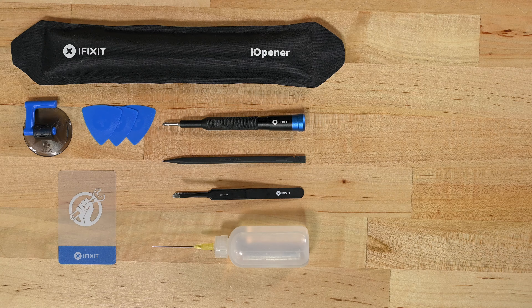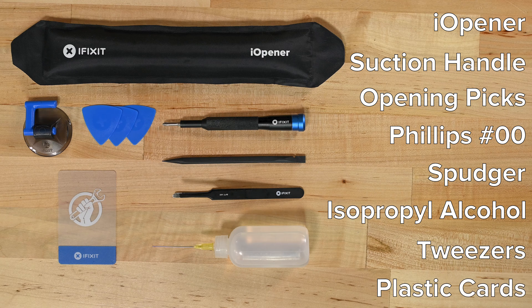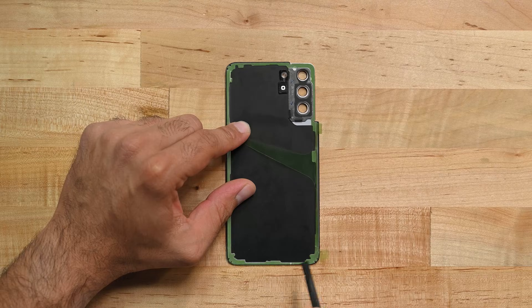For this repair you'll need an eye opener, a suction handle, iFixit opening picks, a Philips 00 screwdriver, a spudger, isopropyl alcohol, ESD safe tweezers and plastic cards. You'll also need adhesive for both your display and back panel to make sure your phone stays water resistant.